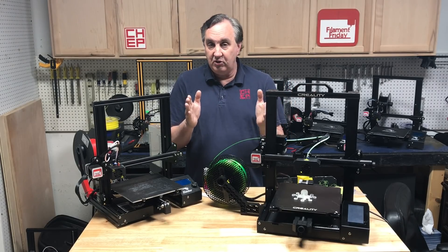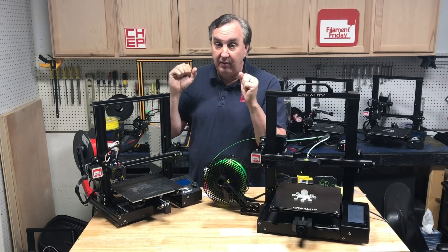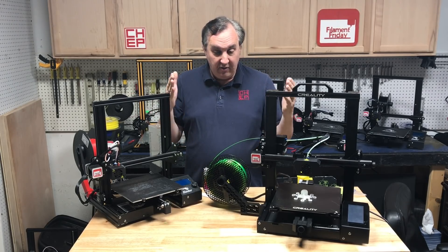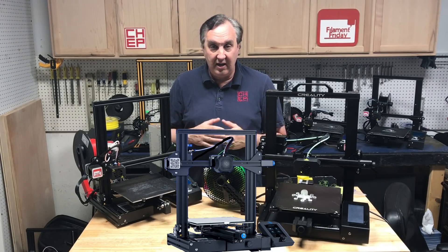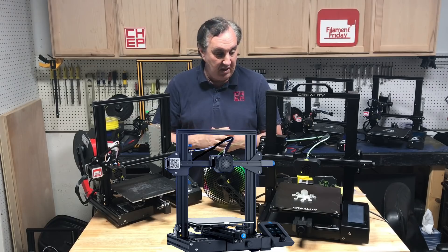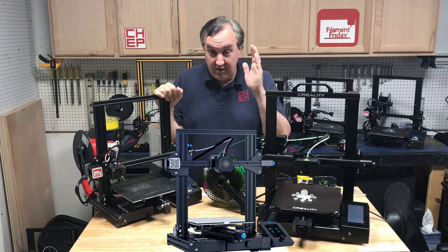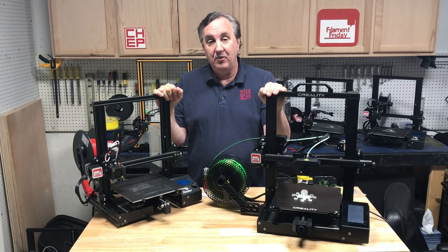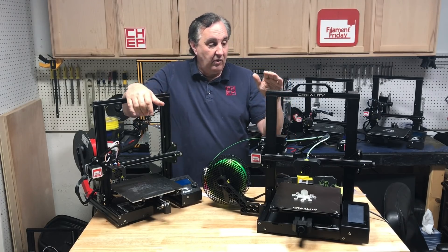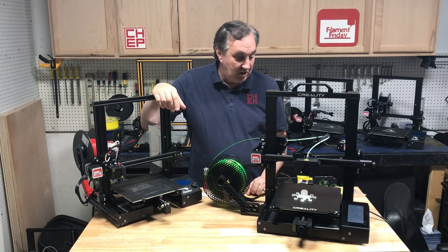The real question is there's also an Ender 3 V2 that I did a video on — I only had a virtual look at it and haven't got my hands on one yet. That falls in between these two price-wise, though I'm not sure exactly where it'll land. Right now these are the two available, although pre-orders are being taken for the V2. When I get one I'll compare it. But the CR6 SE is available on Kickstarter right now, and if you can get it for $349 or less I think it's worth it. Overall I like it — I think it's a good machine.